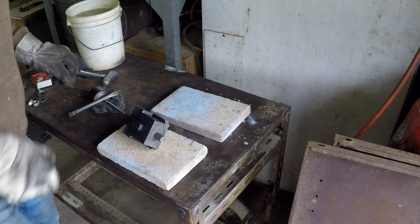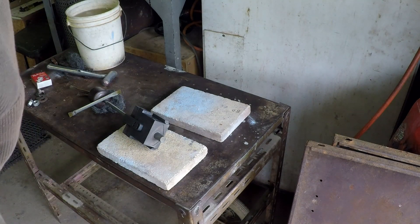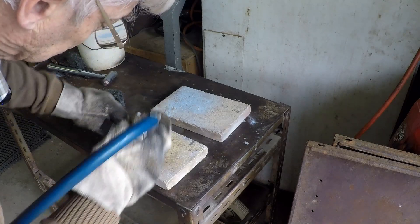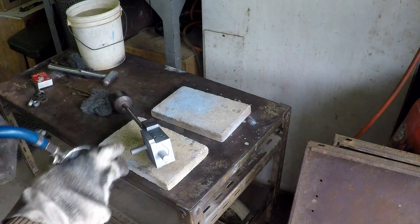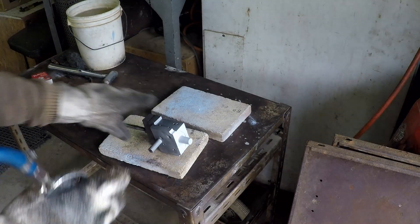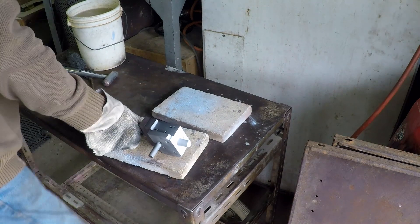That'll do. Maybe a bit more on that central bit. That's the first bit of the spray done. I'll put it over on the furnace to keep warm.